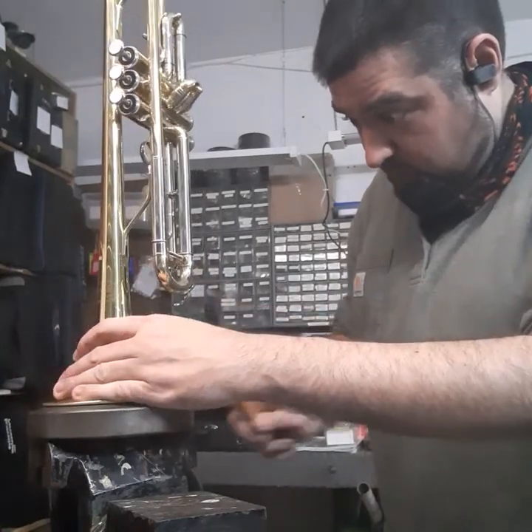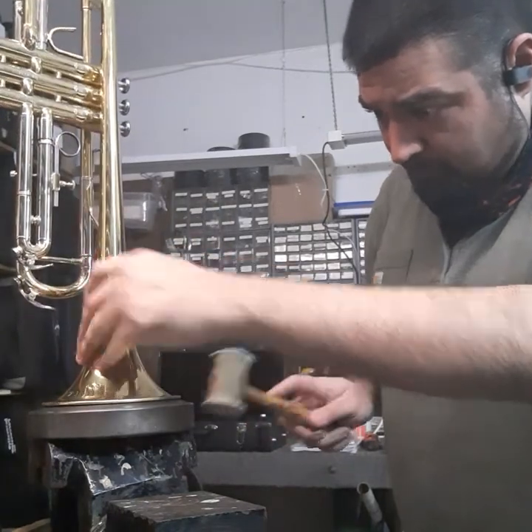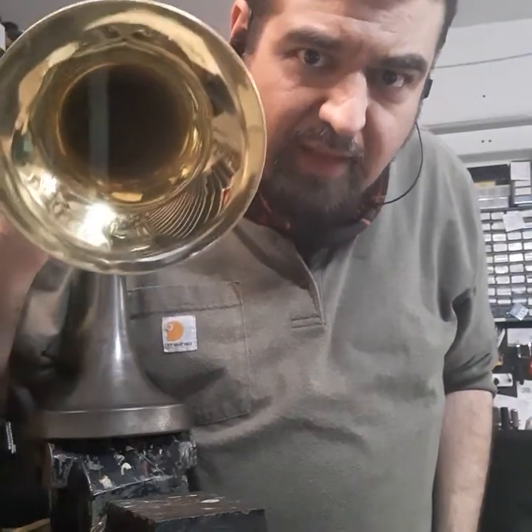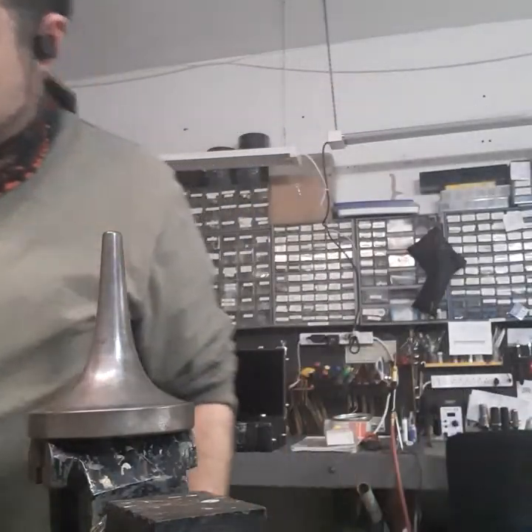Once I get that tapped down to the point where it meets everything, you'll notice that I still have some flat spots on there that I have to take care of. The outer part is more or less okay, but now we're going to get into the inner bits.